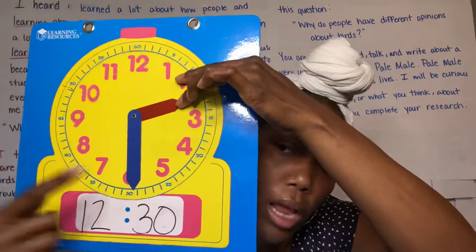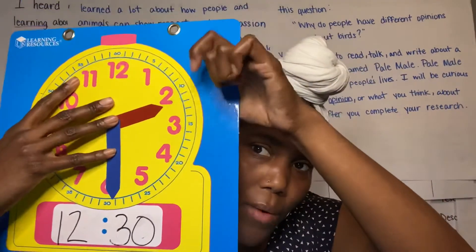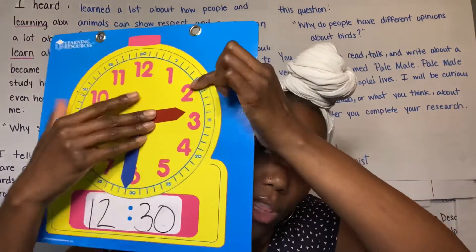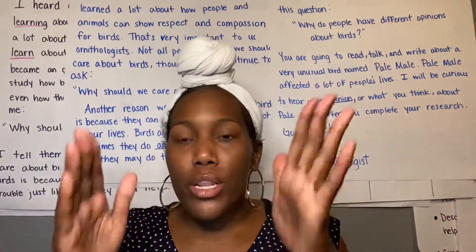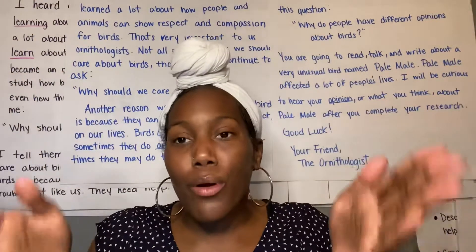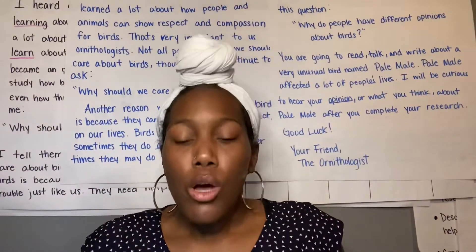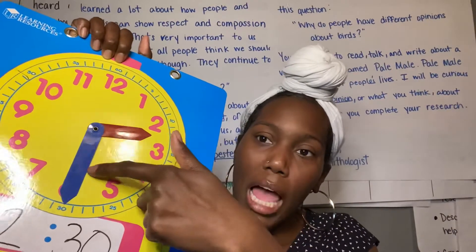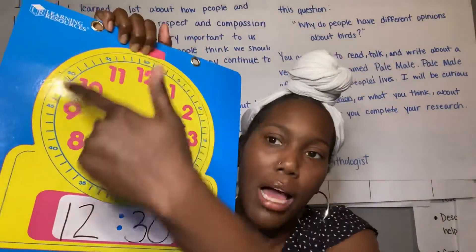Sometimes when our minute hand gets to that 30-minute mark, our hour hand is no longer directly on the 2 — it's kind of in between the 2 and the 3. And that's because we're halfway in between. 30 is the half hour mark, so we're halfway done with that hour, which means we're not pointing directly at that 2 anymore. We're going to be in between the hour we're on and the next hour, because we're halfway through the hour. 30 minutes is halfway through our 60-minute hour.